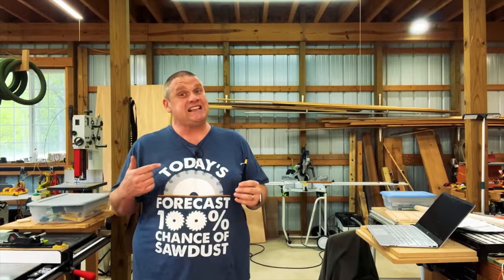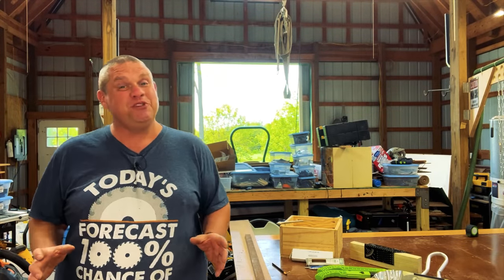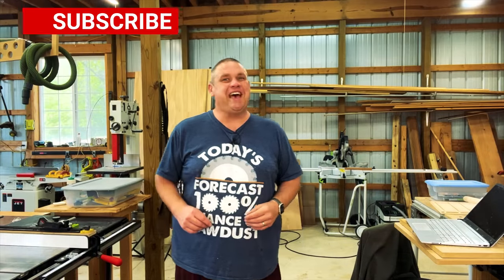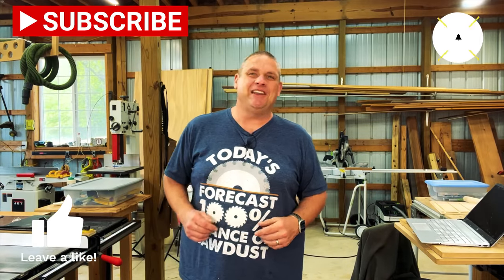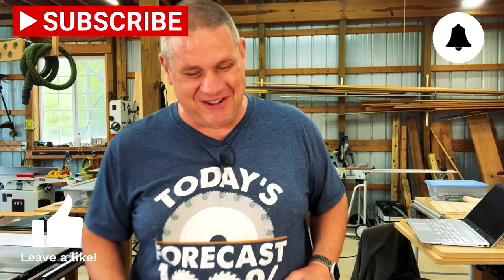Although this last gadget may be the most simple one, this might be the one I use the most. Well, that's going to do it for today folks. I really hope you enjoyed checking out these five new gadgets for my shop. If you haven't already, make sure you hit that subscribe button, leave a like and leave a comment. It really does help out this small woodworking channel. Until next time, take care as always.